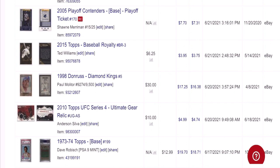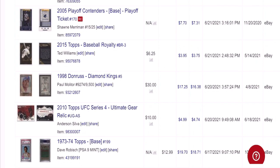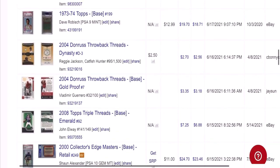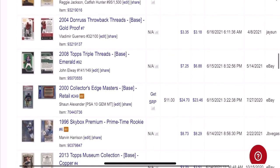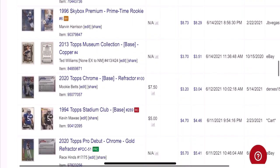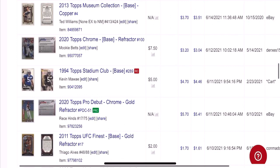Keep scrolling through these. Here's another really good sale — Paul Mulder, Donruss Diamond King, sold it for $17.25, another item bought out of a dollar box at a card show. Another PSA 9 flip — $12.99 into $20. Another low-priced rookie — Shaun Alexander, a PSA 10 for $11, sold for about $25. He's a guy that has an outside shot at the Hall of Fame someday. Another quality rookie card — underappreciated Kevin Mauje or Mauje, not sure how you pronounce it. Sold it for about $5.